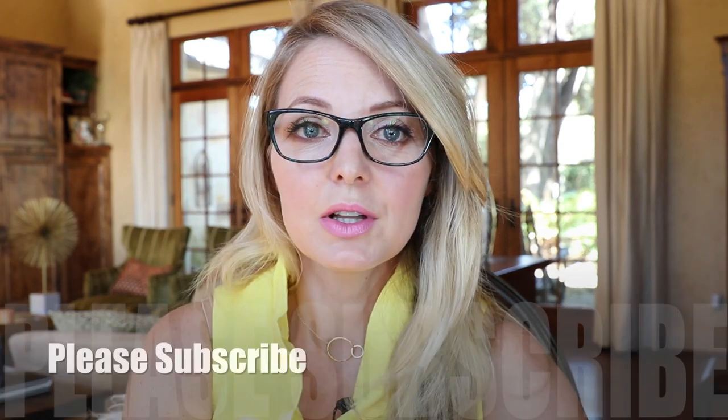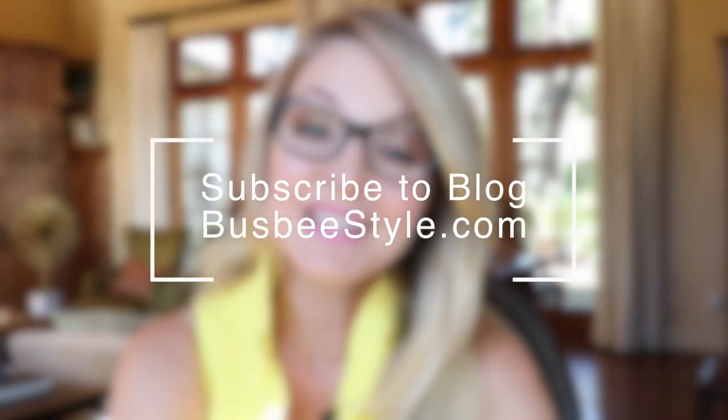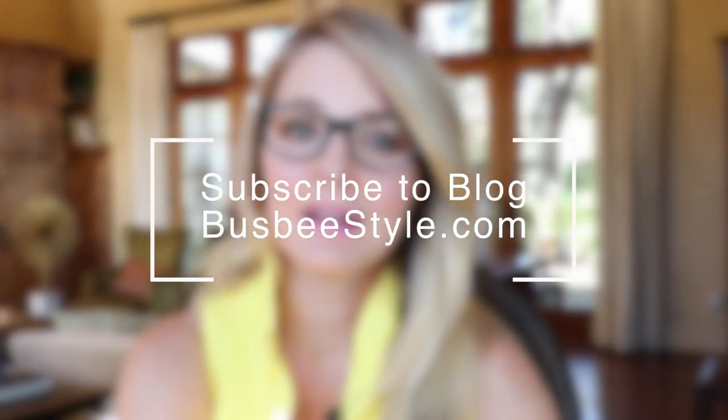Those are the styling basics for Style Reboot number three. Let me know if you have any questions in the comments below. Don't forget to subscribe if you haven't already — I'll be rolling one of these out a week. Check out the blog at busbystyle.com, and consider subscribing to the weekly newsletter. Thank you so much for watching — I'll see you next time!